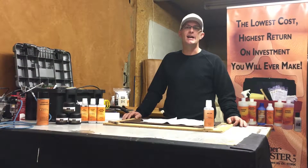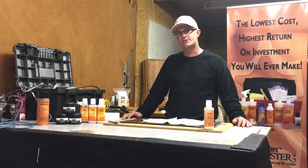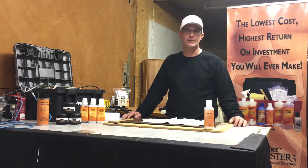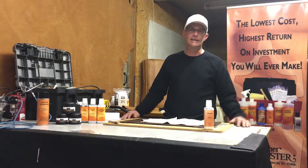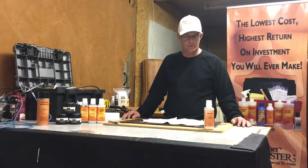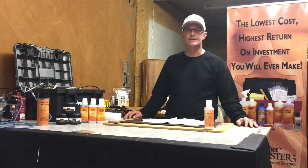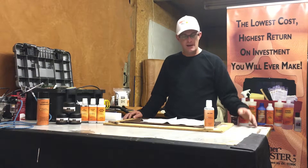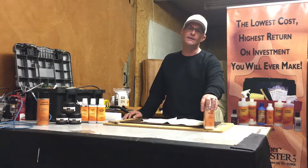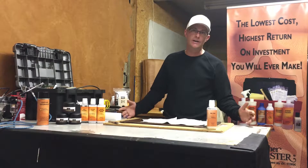Hey guys, Sean here from IdolLeatherDye.com and I am back with you today to talk to you about one of Leathermaster's specialty protection creams. Now if you've ever had leather and you've ever had kids, you've had ink on your leather some way, some form. Or if you wear a lot of blue jeans, dye transfer and things like that, they have developed a product designed for protected leather only that is called InkStop.